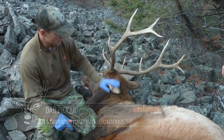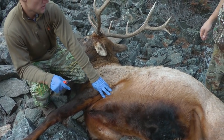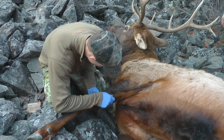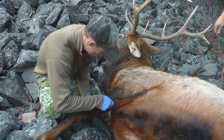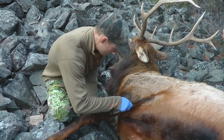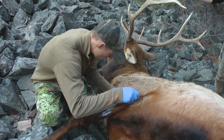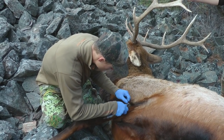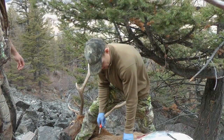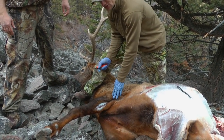First thing we're going to do, since we're going to mount this bull, is cut up the back leg and get the cape ready. Go up right in the back on the hairline, go back on that elk's leg — these will be the taxidermist cuts that you want. We made our line for the cape, and once you skin this out you're going to remove the shoulder.